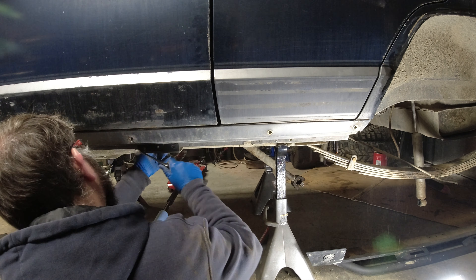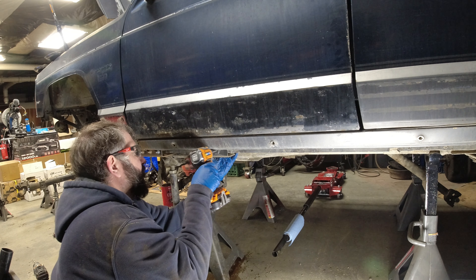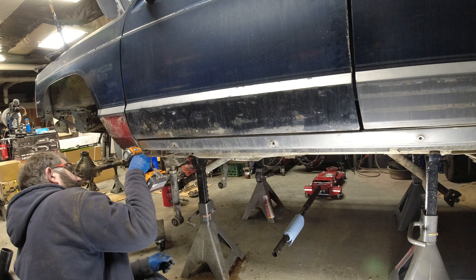Taking all the pinch seam to frame rail brackets off — like I said, this is a pretty complex system to install.